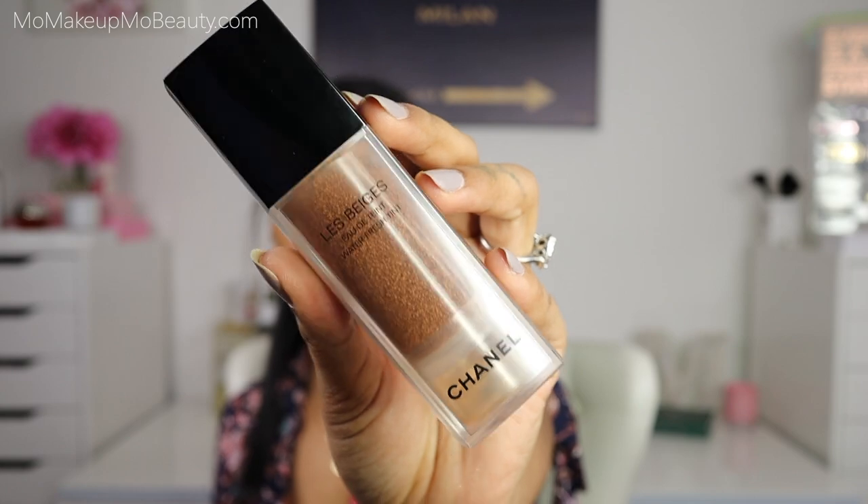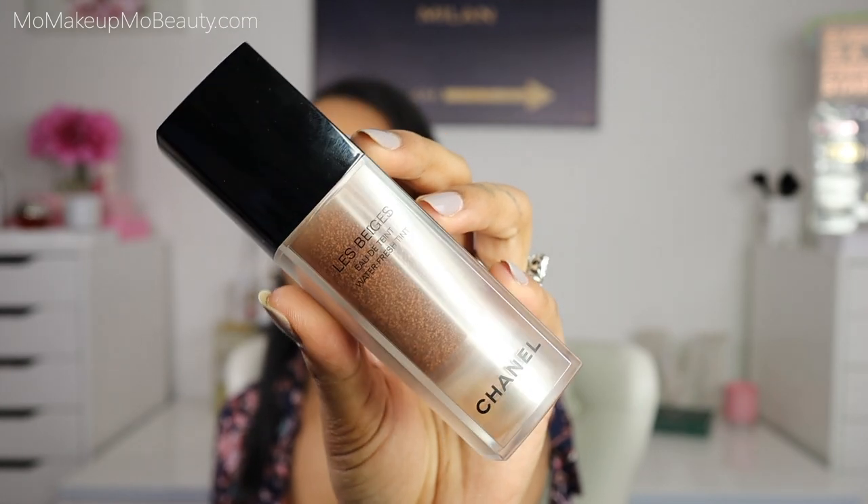For face makeup today, I have applied the Waterfresh Tint, and then I went in with my Shiseido foundation and Shiseido concealer. Then I went in with the Chanel Le Beige powder in a darker shade than me, just to contour my face a little bit — went in with shade 50. That is all that I have applied so far.